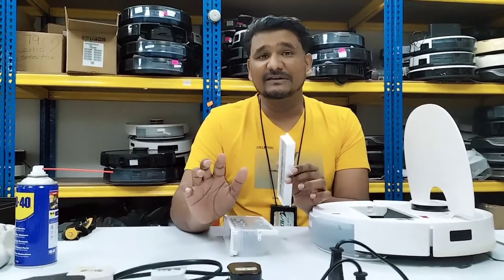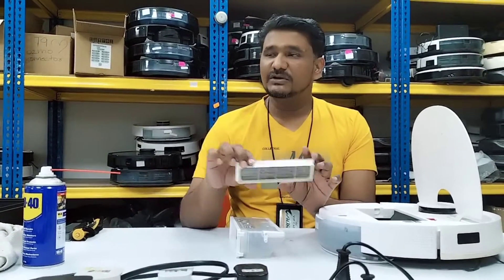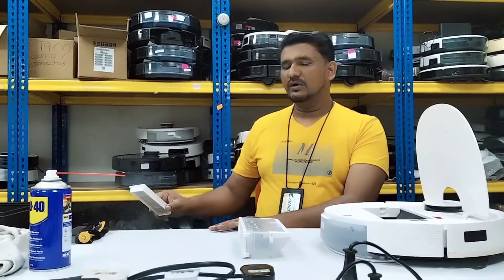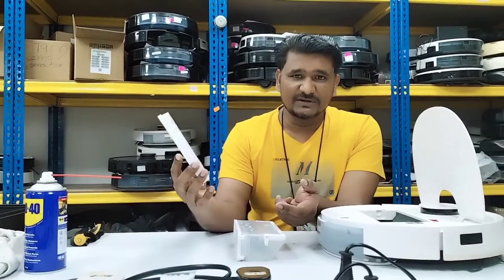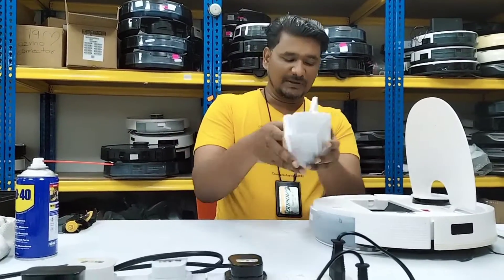Once it dries, the dust that's inside is dried in there and after that it cannot be cleaned. So it's better you don't use water to wash the filter. Whatever dust is inside, if you want to clean it, just take it out and knock it like that, or you can use any normal vacuum to clean it — that will be easiest. The filter will definitely need to be replaced. Let's put it back for testing purposes.